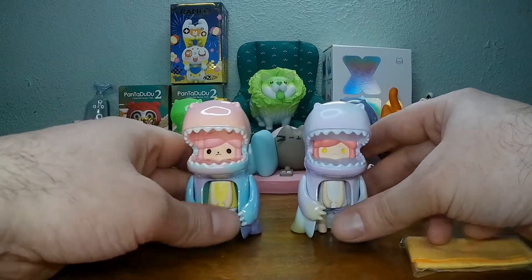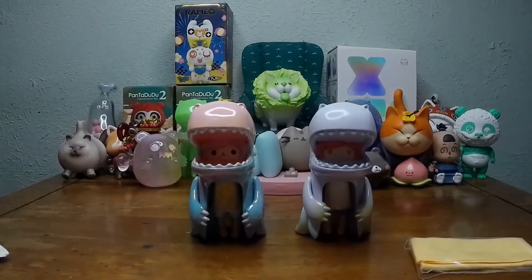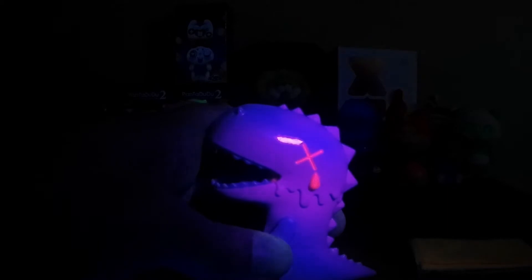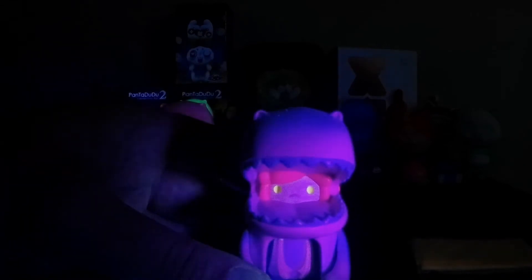Let's hit them both under the black light. About what I expect from that one — this little hair on the inside kind of glows, and its little arms. This one is kind of cool because it has its little thing over there, and its eyes glow.